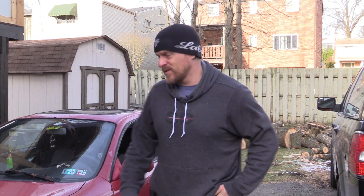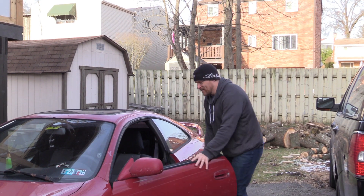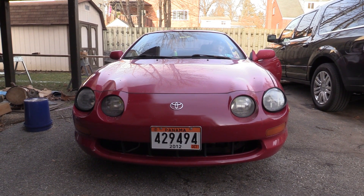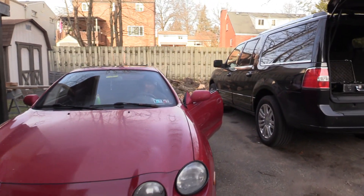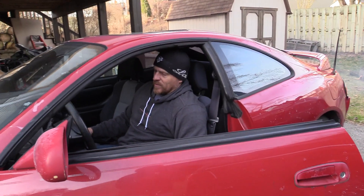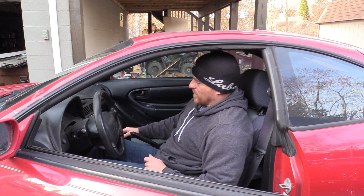First thing we're going to do is start this car so you can hear the misfire. This is why you had it towed - this is why you had it towed. Hopefully the camera picked up the misfiring - it's pretty severe.